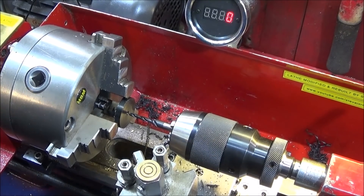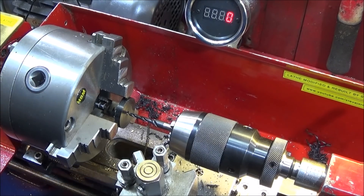Now I'm going to start the lathe up and push it in on the tailstock until it picks up with the thread, and then I'll go straight into reverse.